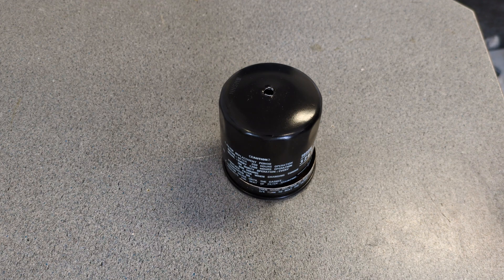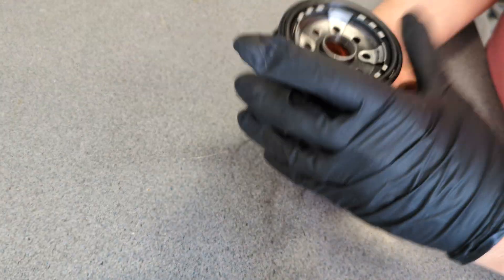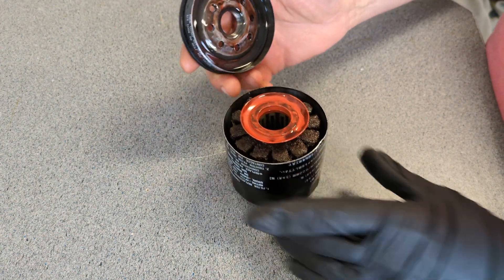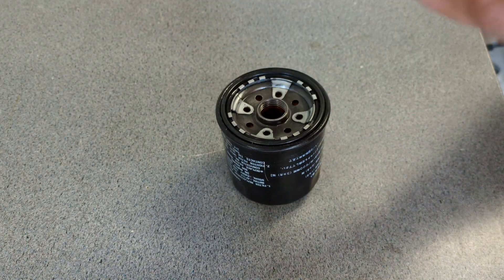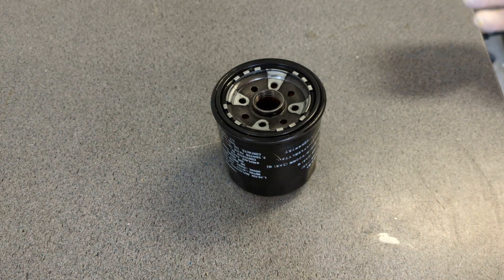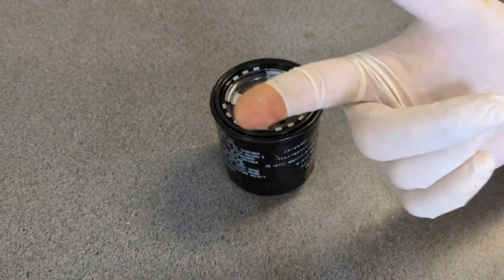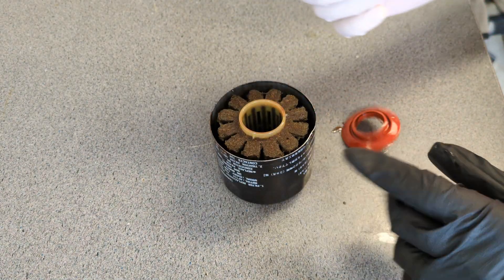Dang it. I've got to get this coat off. Okay, let's get back to this — somewhere in here we've got an interesting filter. I do need to find a glove somewhere. I did find a white glove, so let us get a look at it here.